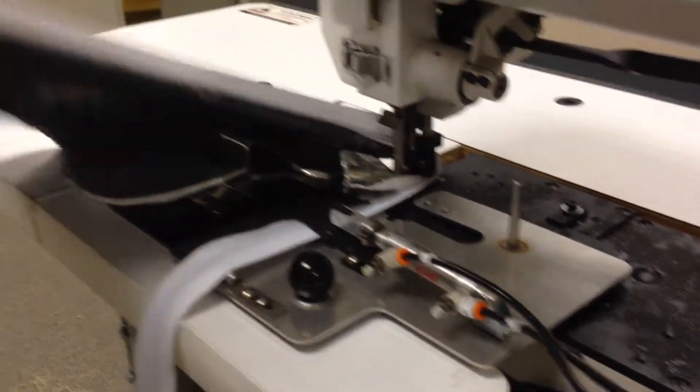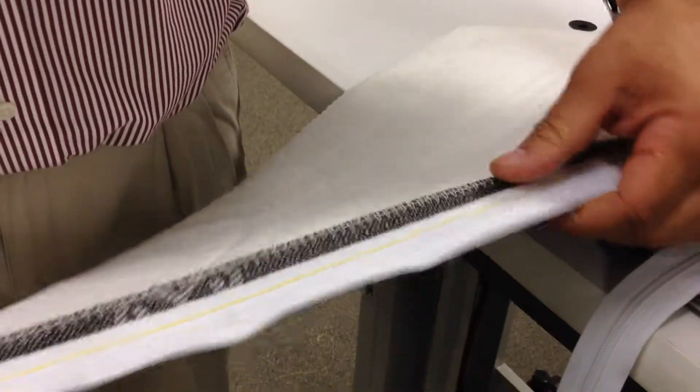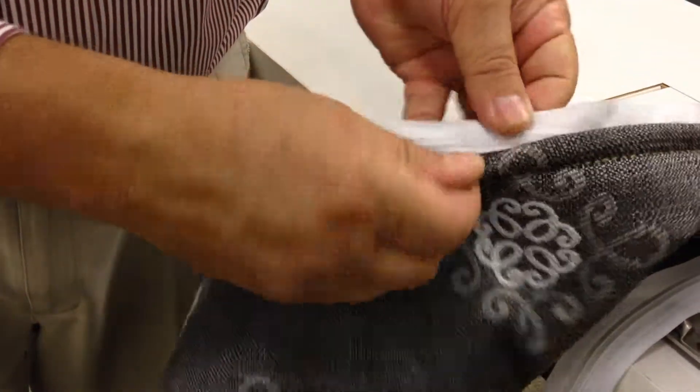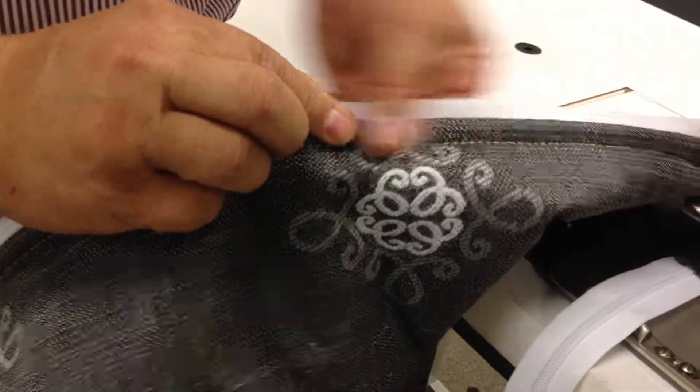At the end, you're going to have the zipper sewn this way, and cover it at the edge — cover it with the folder material.